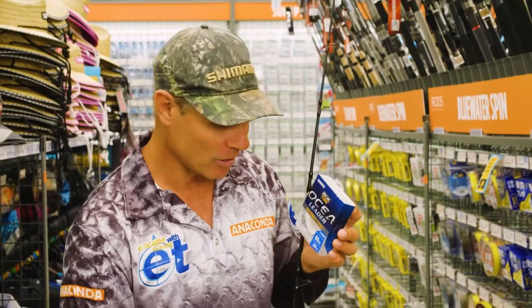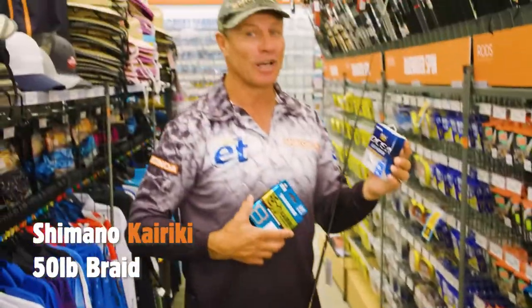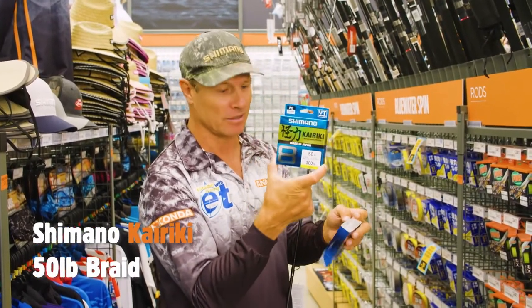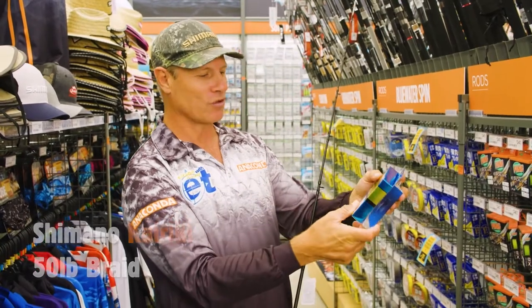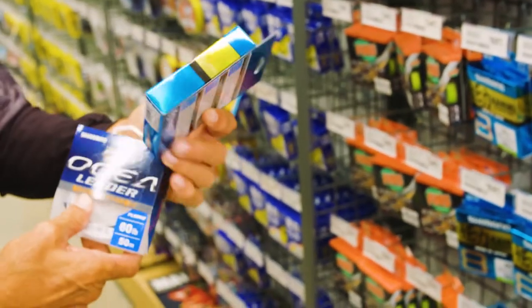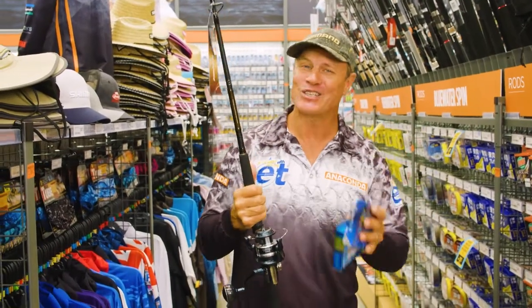We need some braid to go along with this. And my favourite — if you've been watching my show, you will know Kyriki braid is my favourite. 300 metres of 50lb, and that is super strong. So the combo of the 60lb fluorocarbon trace with the Kyriki braid will make the perfect combo to pull one of those big fish off the reefs.